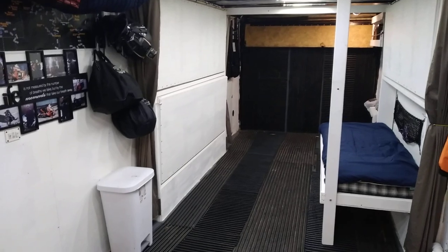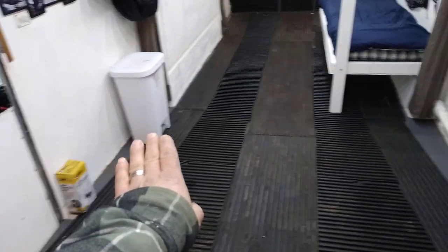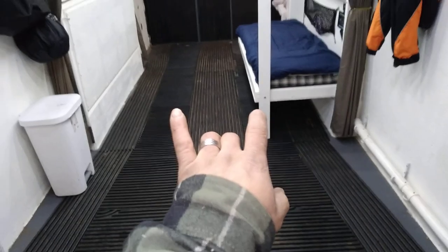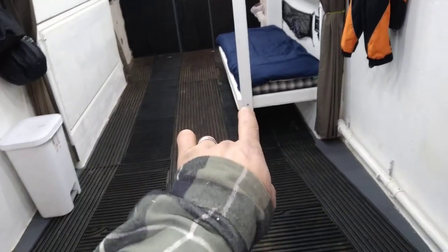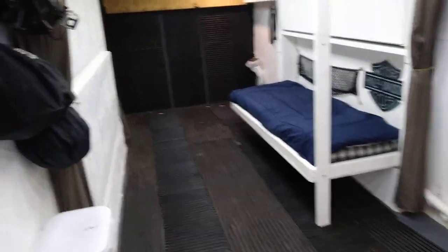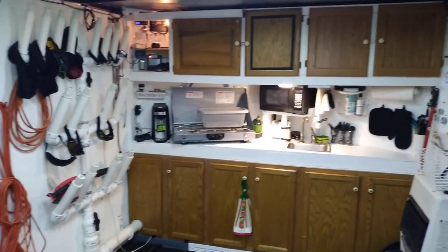I can fit five sleds in here: two face up in the front with the skis forward, then put a seat on each side, turn one around and back it in so the skis face out, then you can put two more in with skis out again. Five sleds, no problem. Let me know if you have any questions — it's quite simple.